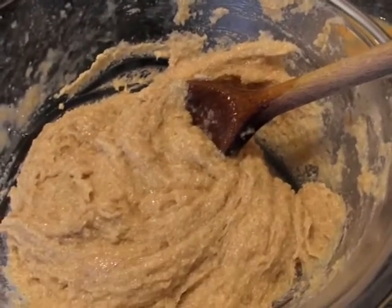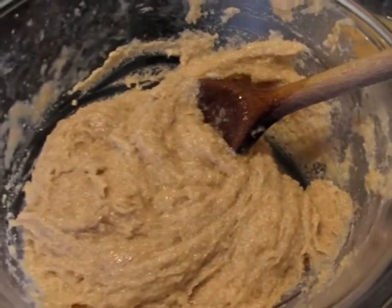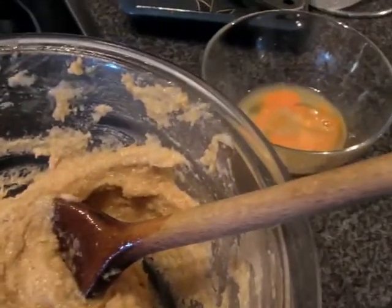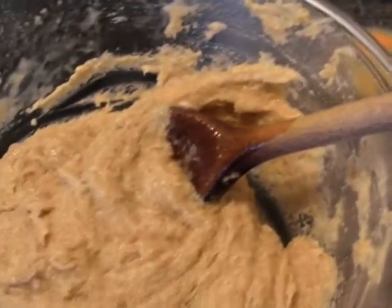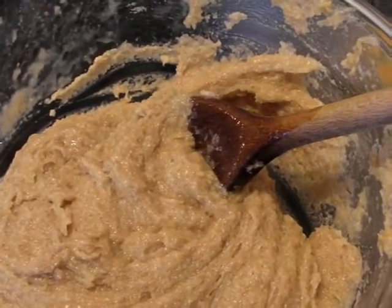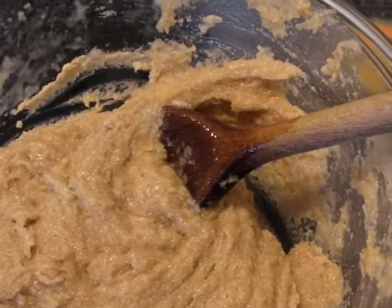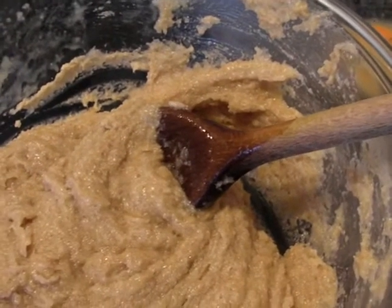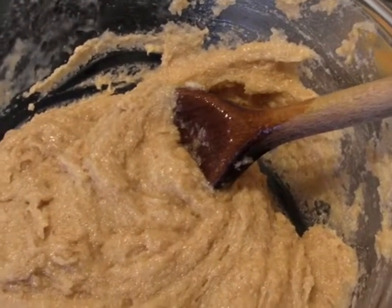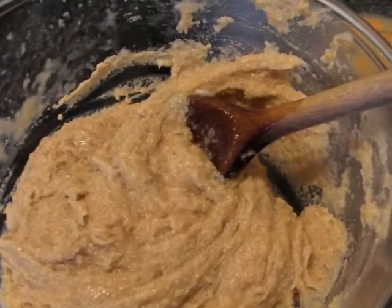I've added what I would say is three and a half eggs, so you've got the consistency of a rather thick mayonnaise. With the last egg you just beat it and add until you get that consistency. Now I'm going to put it into the pastry bag and make the cream puffs.